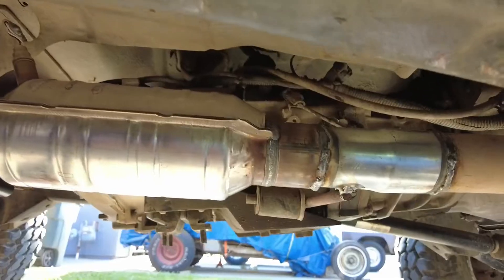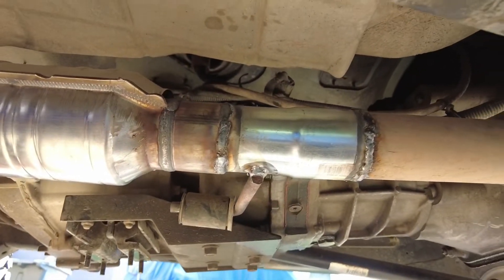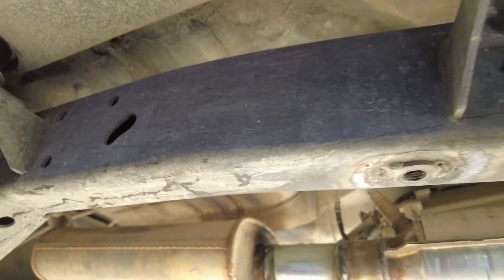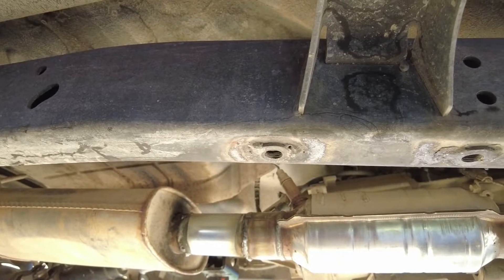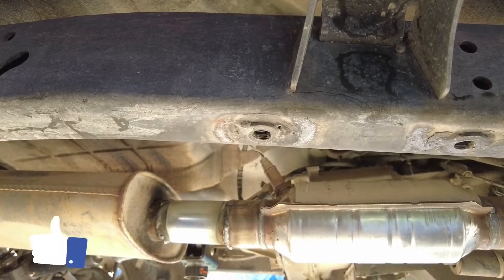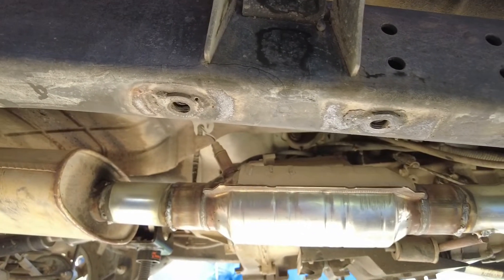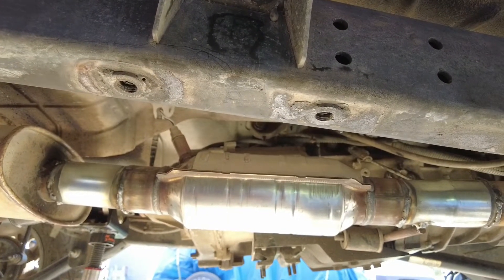There it is guys — exhaust hangers all welded up, welds came out good, no pinholes, everything's sealed, good to go. If you like this video please give me a thumbs up, consider subscribing — it helps out the channel. Check out some of my other videos that may be helpful to you. Have a good day guys, peace out.